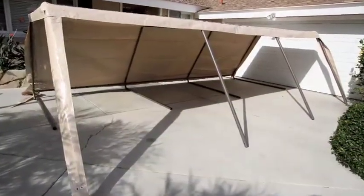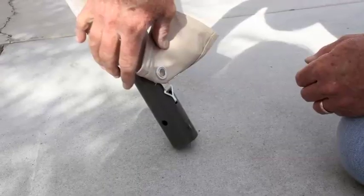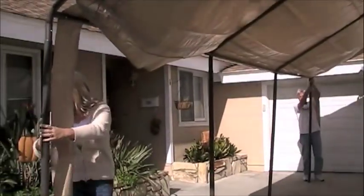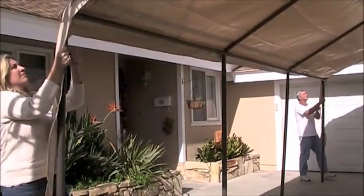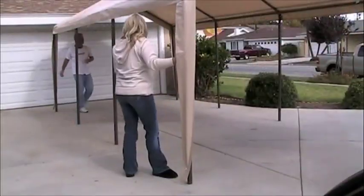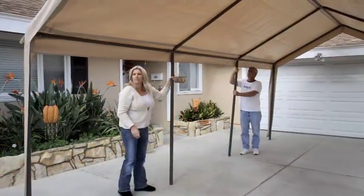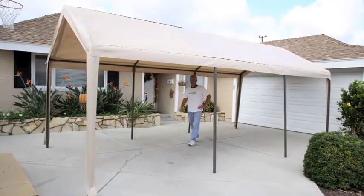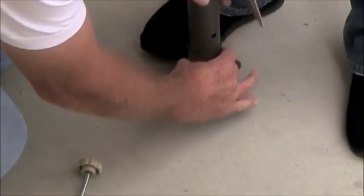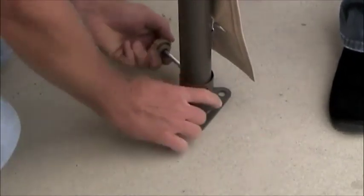Post assembly, part 2. Insert the remaining posts into the corners on the other side of the roof frame as shown. There are hooks attached to the four corners of the canopy roof — insert these into the pre-drilled holes on the four corner posts as shown. Insert base plate K on the bottom of each post and secure using nut and bolt L. Repeat this process on all leg posts.